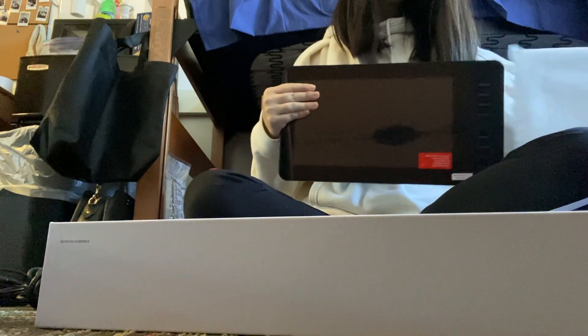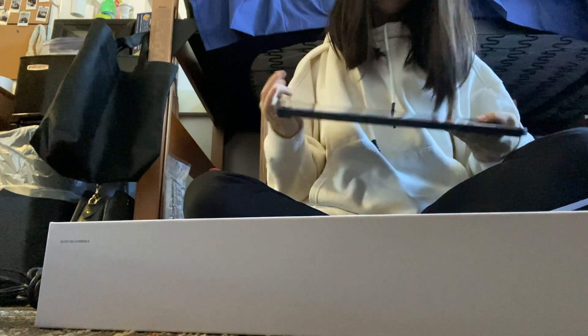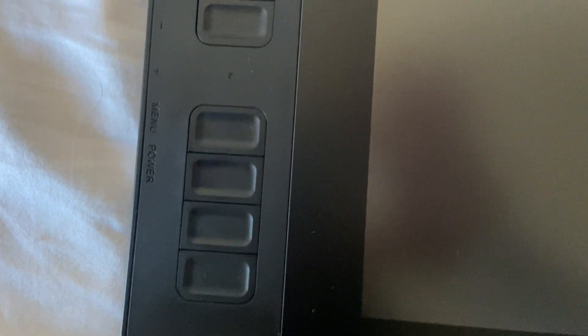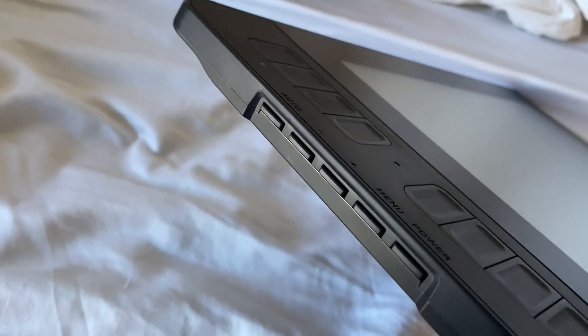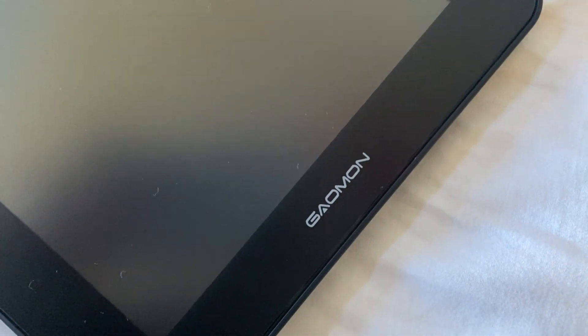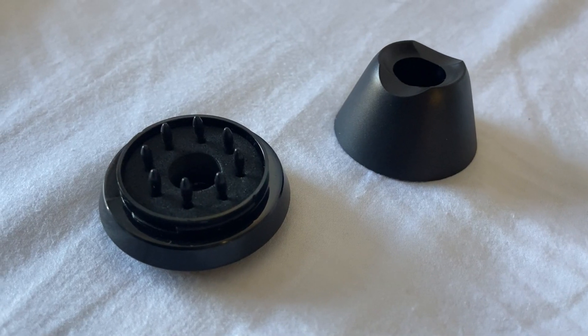And then finally we get to the tablet, and there's a plastic cover that you gotta peel off — sorry I didn't peel it off on screen, I knew that would be satisfying to see. But the screen is actually really matte, so it feels more like paper, and then there's eight buttons on the side that are programmable. The pen holder also comes with eight extra pen nibs.